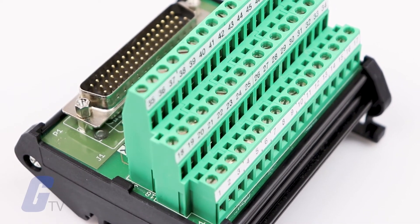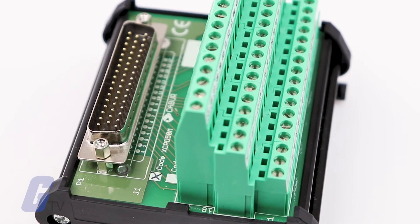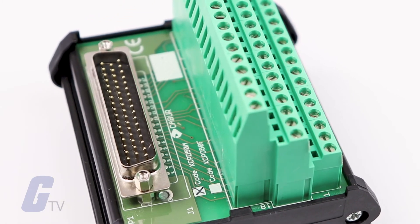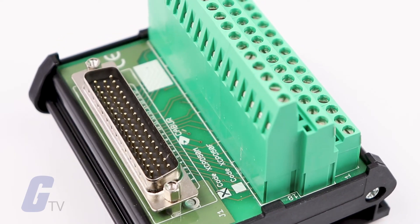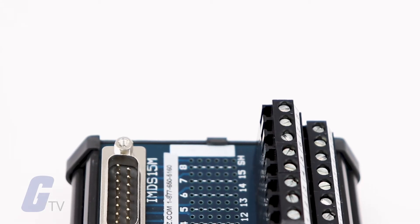Individual components simply need to be plugged into the interface module and the module wired to the control panel. Modules give panel builders design flexibility and reduce maintenance downtime.